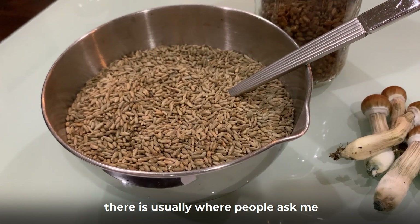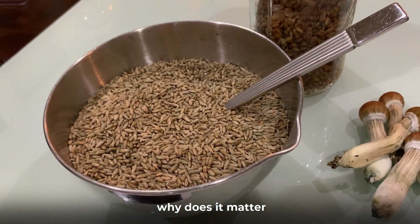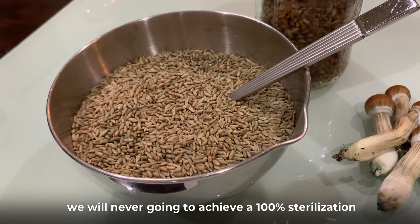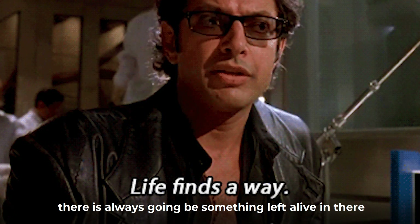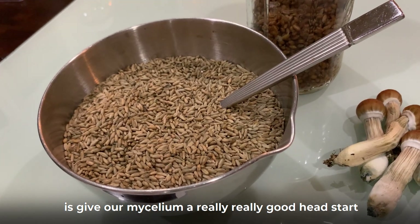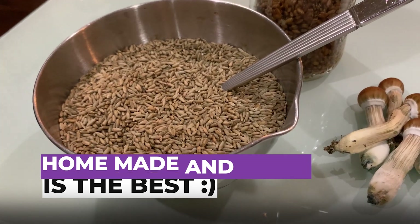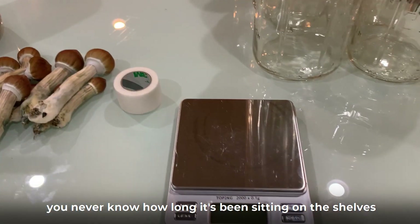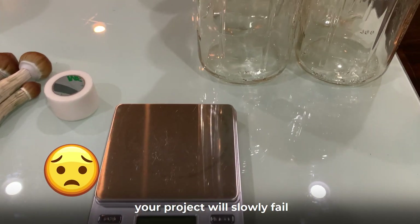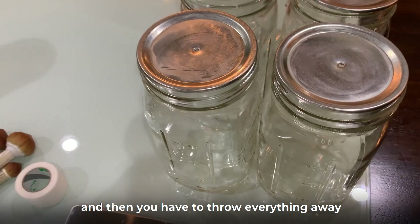This is usually where people ask me: how does contamination grow in a jar after we've already sterilized it? While we do our best with sterilizing, we're never going to achieve 100% sterilization — there's always going to be something left alive. The best we can do is give our mycelium a really good head start. This is why I never buy kits or pre-sterilized grains or substrates. You never know how long it's been sitting on the shelf, allowing whatever is in there to slowly grow back. When that happens, your project will slowly fail — it may be several weeks or even months before you realize something is wrong, and then you have to throw everything away.